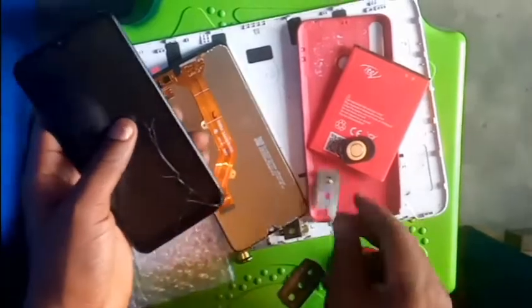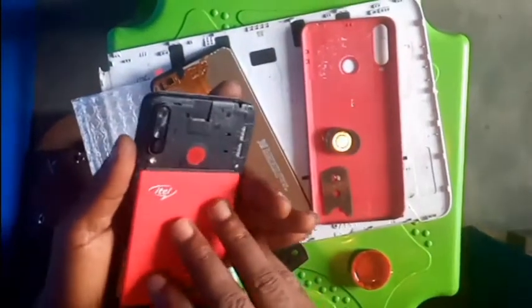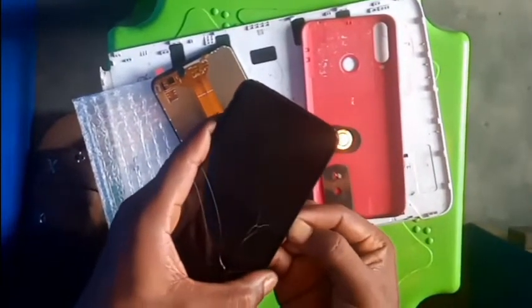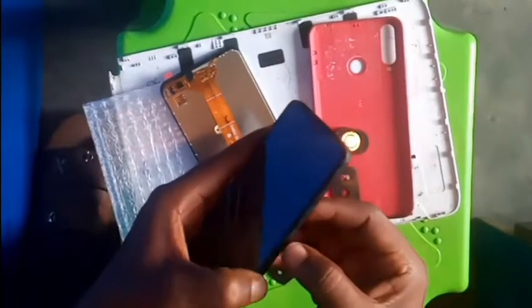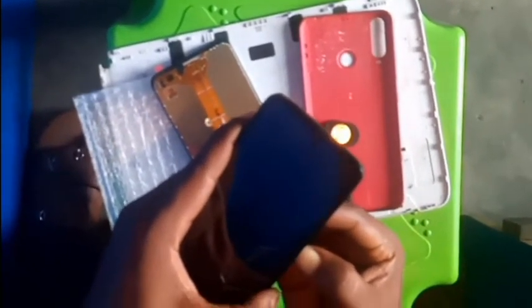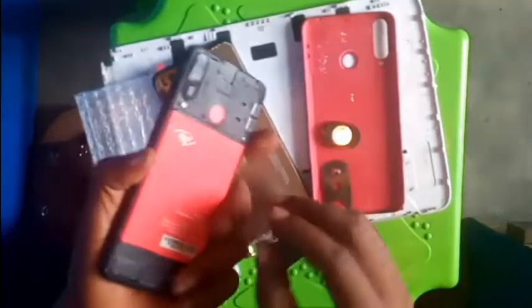Let me test it again to see whether it will come on. Unfortunately it doesn't, but the battery voltage is okay.